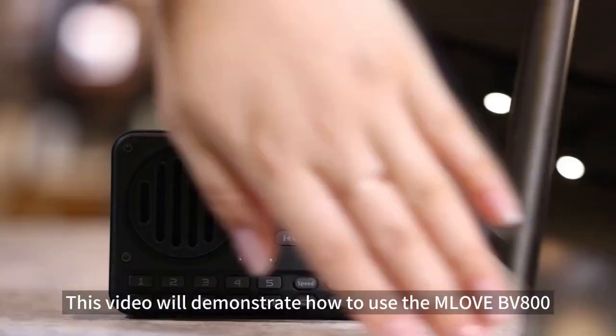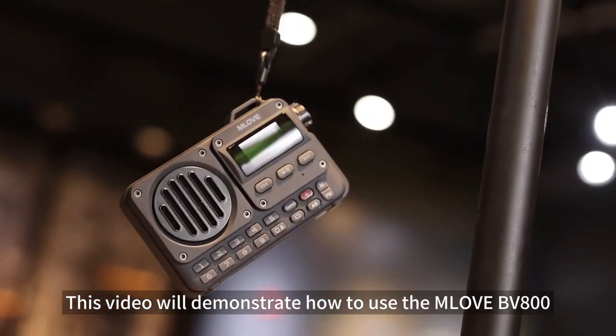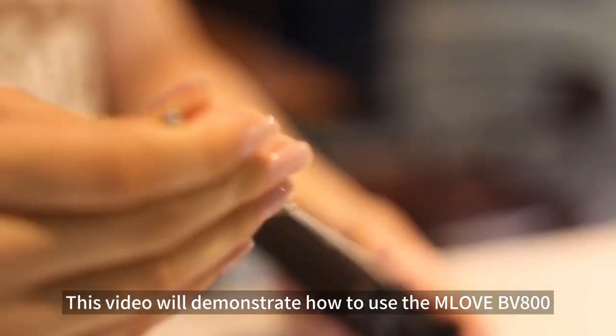Hello, welcome. This video will demonstrate how to use the MyLove BV800.